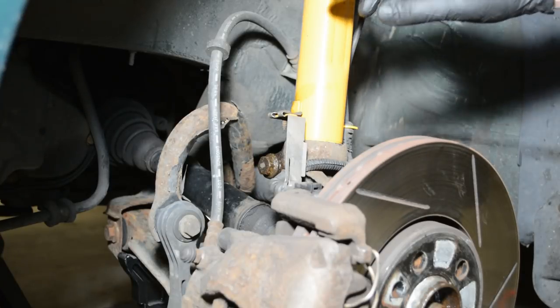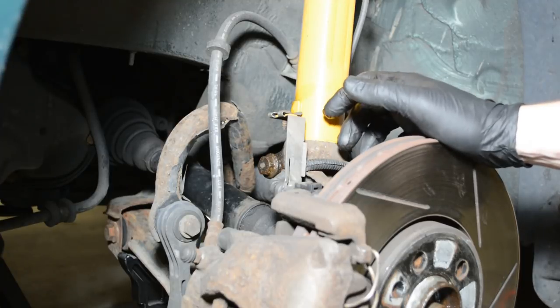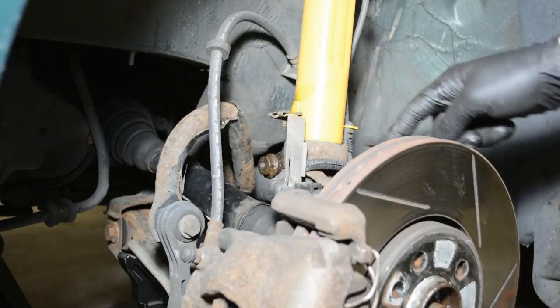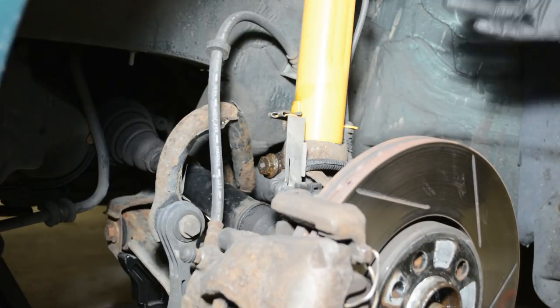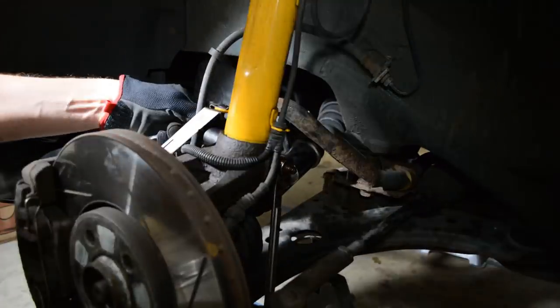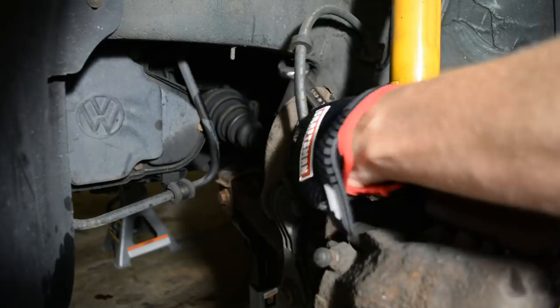Most how-tos, including your Bentley manual, will tell you that you have to remove your ball joints and tie rod end, and then you'll have to get a new alignment. Instead, I'm going to remove the spindle bolt to disconnect the spindle from the strut, and that will give me the clearance to pull the axle out without having to realign my car. For that, you'll need an 18mm socket and an 18mm wrench.